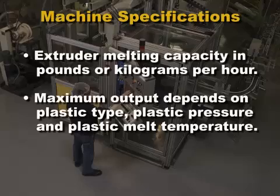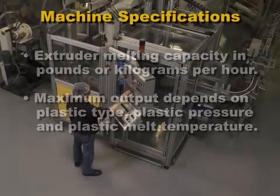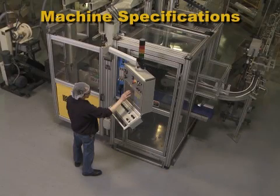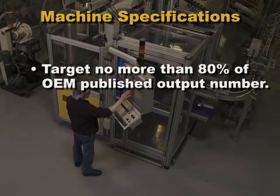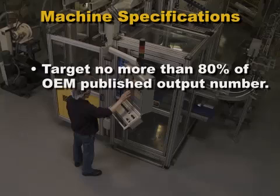the plastic pressure required, and the plastic melt temperature. The OEM's published output number will be on the optimistic side. To protect the thrust bearing and extend the operating life of the extruder, you should target no more than 80% of this maximum amount.